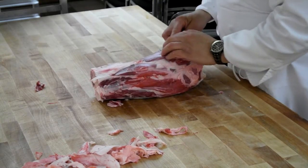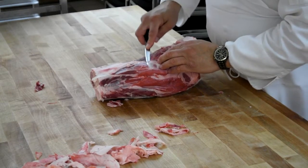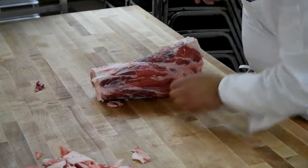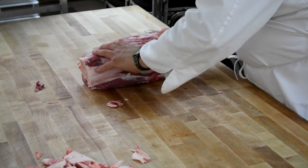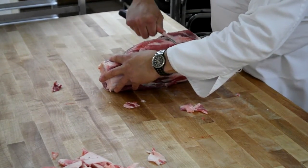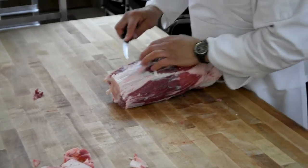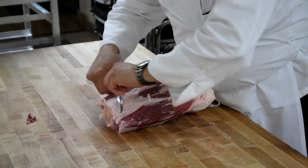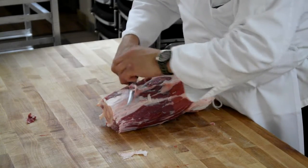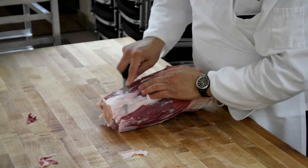I've got a lot of silver skin down here. Denuding takes a few minutes, but every movement of your knife should have a result. Otherwise you're wasting steps.